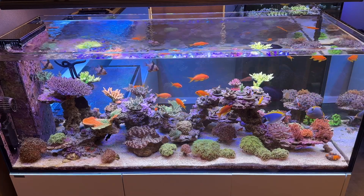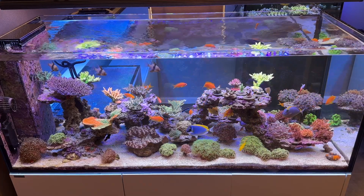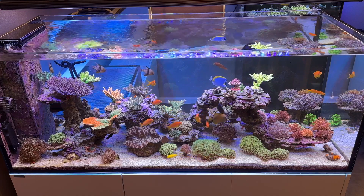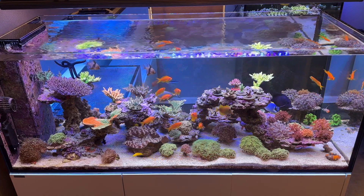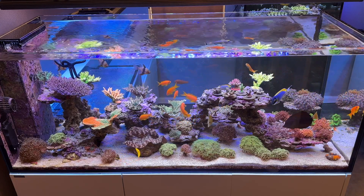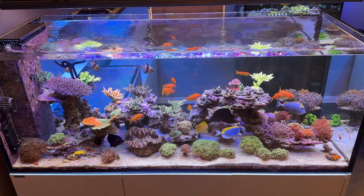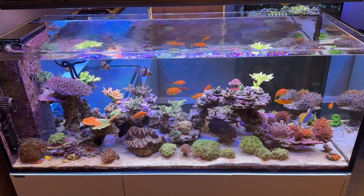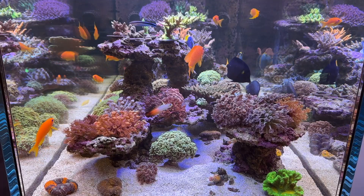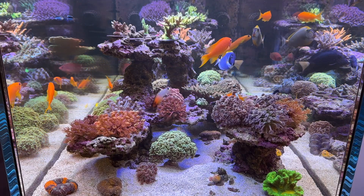This is my Waterbox 626. It is the tank I installed the GEO Kalkwasser reactor on, and this tank runs the majority on Calc. It is also supplemented with a calcium reactor. As the corals grow in the future, I'll be increasing the calcium reactor dosage, because I'm at the max Calc dosage for this tank since I'm matching evaporation.